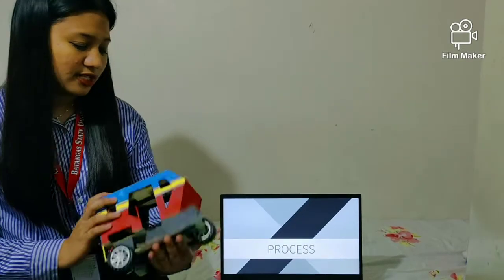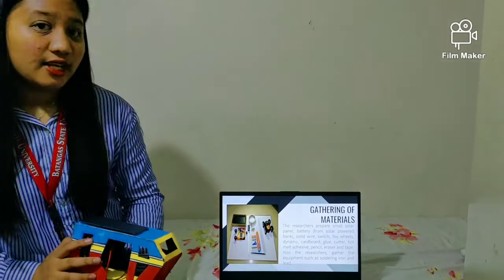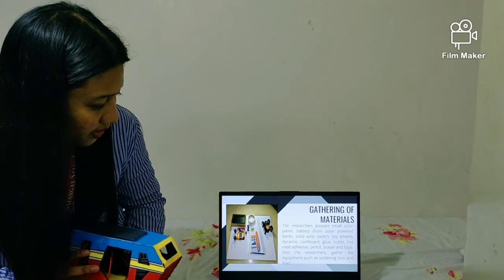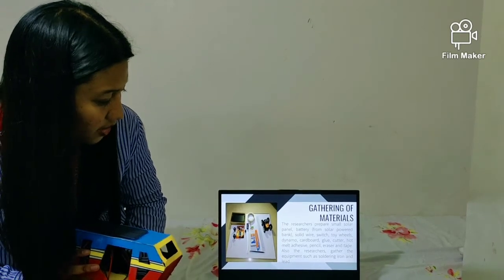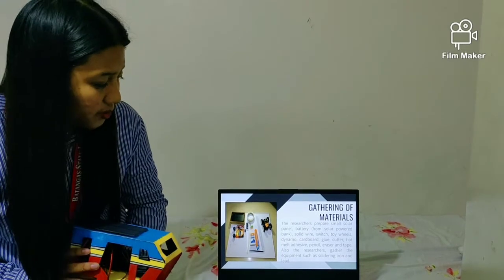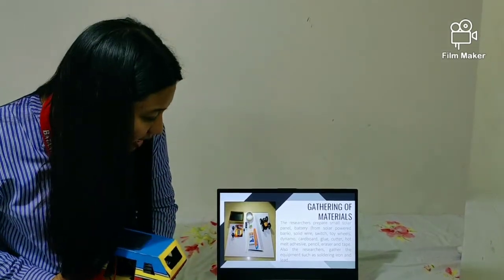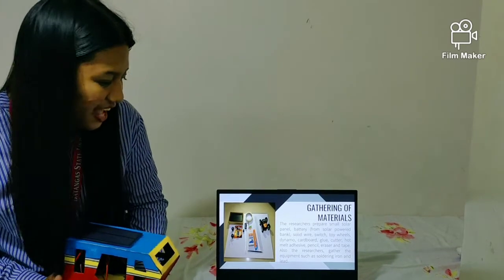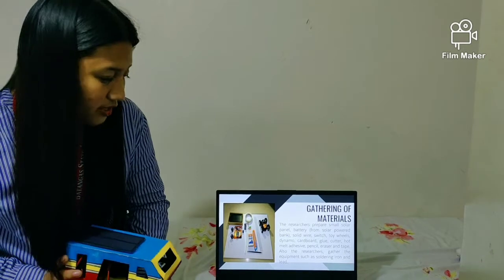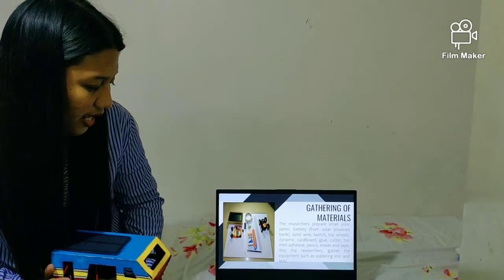And this is the process in making this prototype. Gathering of materials: the researchers prepared a small solar panel, battery from a solar-powered bank, solid wire, switch, toy wheels, dynamo, cardboard, glue, cutter, hot melt adhesive, pencil, eraser, and tape. The researchers also gathered equipment such as soldering iron and lead.